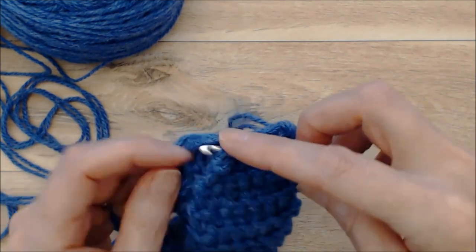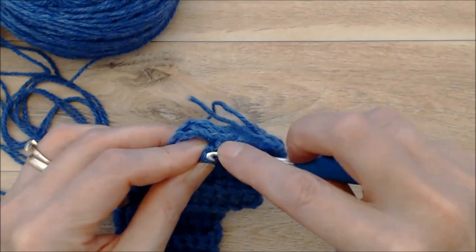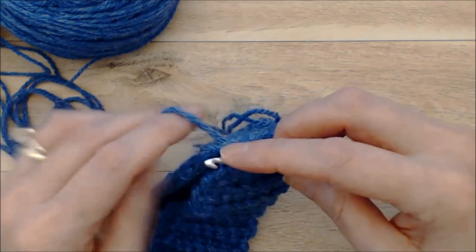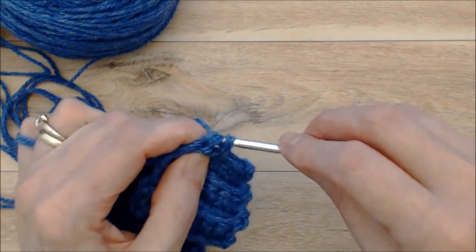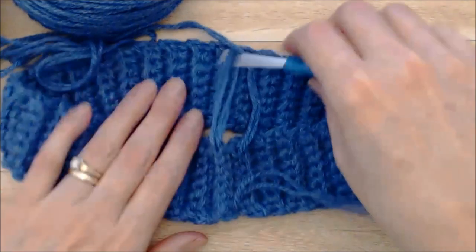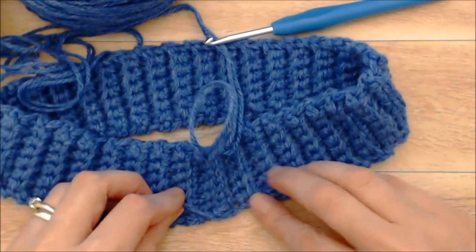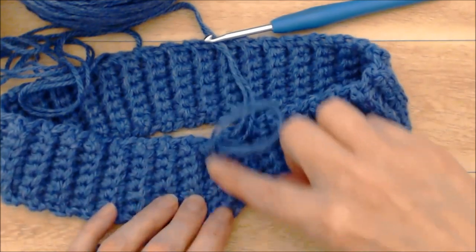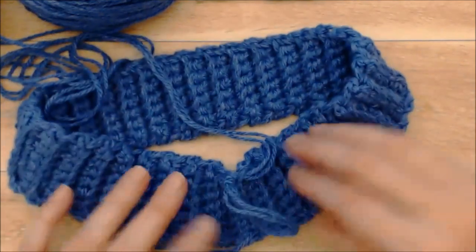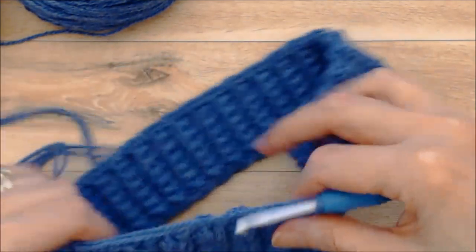Work your way all the way along. When you get to the end, make sure to catch the very top stitch — it may not look like there's a stitch there, but pick it up and finish with your last slip stitch. That makes a really nice, neat join that actually looks like a row. You can darn your tail end in now or save it for later. This is the inside of the hat, and this is the outside — that's how your join looks and you won't even see it.